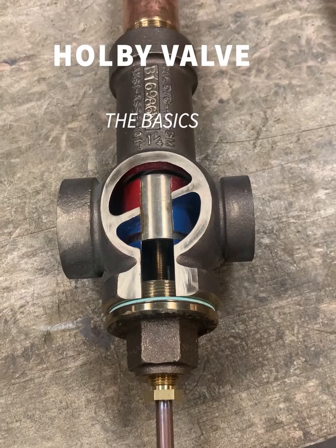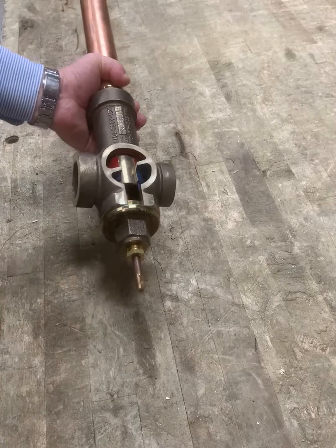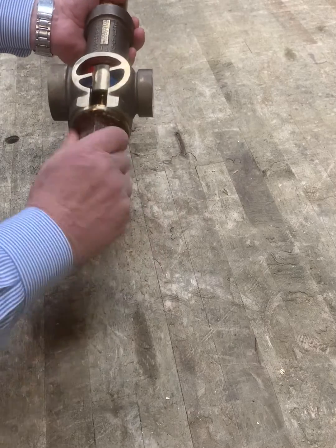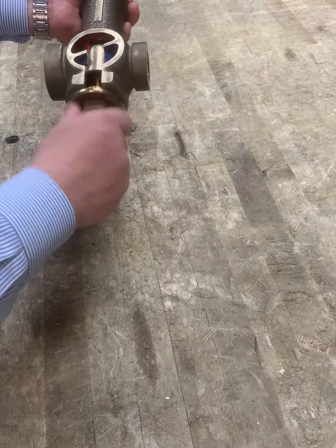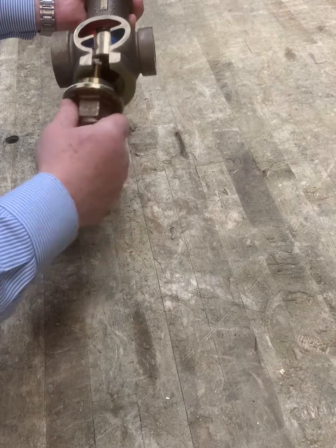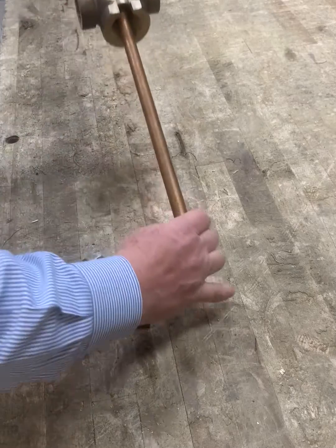This is an inch and a quarter valve. It's been sectioned so you can see how it operates and what the internal parts are. If you remove the bonnet — of course you would isolate the valve on all three sides before you do this — here's the bonnet. There are three internal parts: a thermostat, a piston, and a spring.